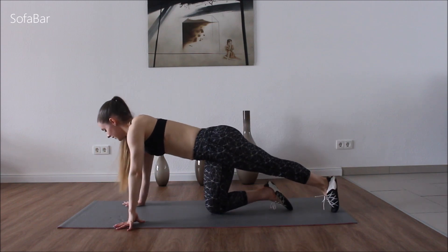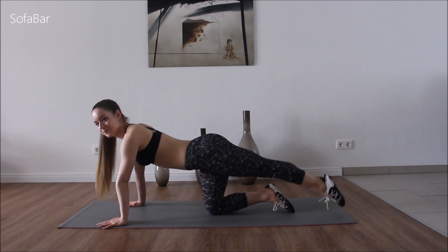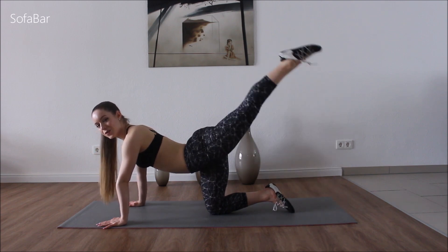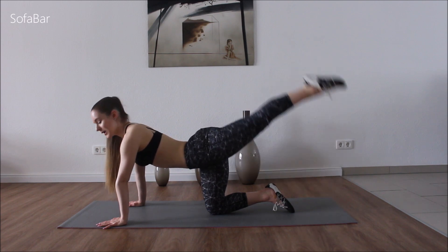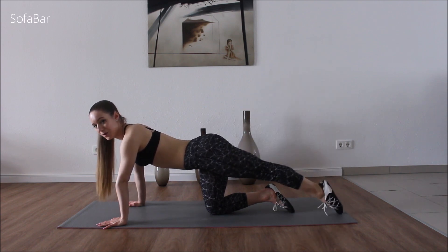Good. Come to the other side. Turn the leg in. So let me get it nice and strong. Legs are stretched, toes are pointed.